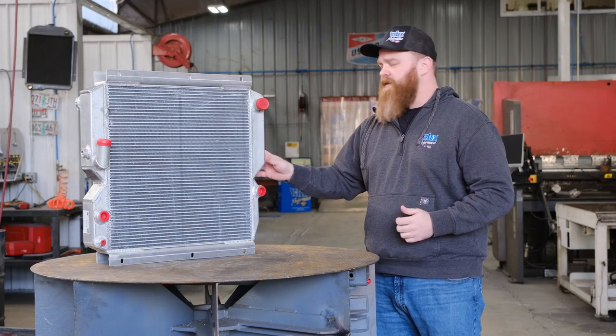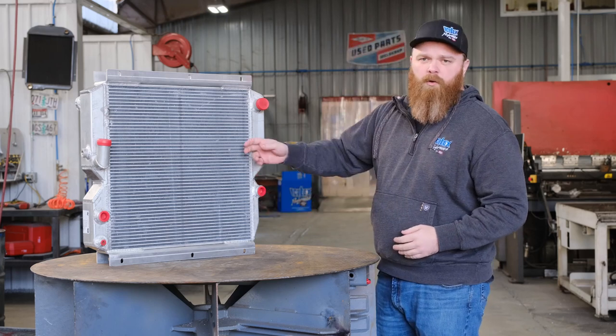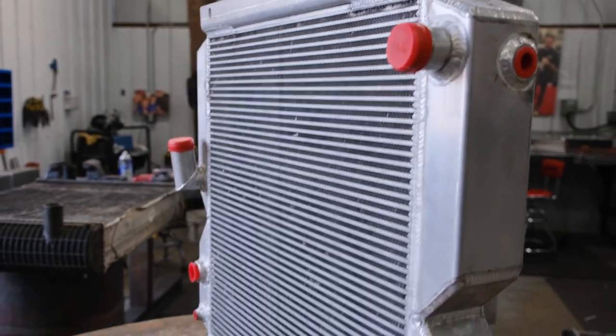The best way to find this match is to get the OEM number from Caterpillar. This one is made out of our heavy-duty plate and bar aluminum — extremely durable and resistant to vibration. It has wide-space fins so air is easily passed through along with debris.